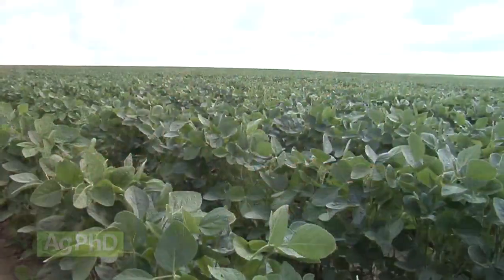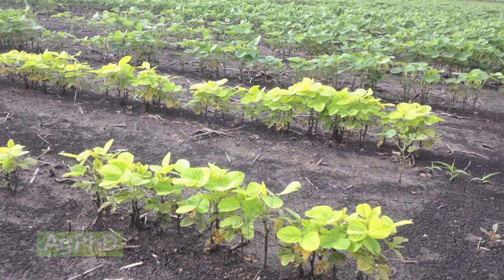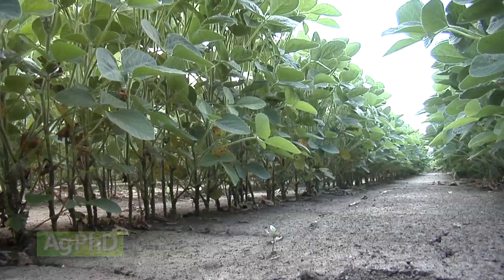Thanks for tuning in to Ag PhD. I'm Brian Hefty, and I'm Darren Hefty. We're out by a cornfield here, but I'm still thinking about next year. This field is going to be soybeans, and one of the things that we'll be watching out for is soybean cyst nematode. We'll talk about what to look for in your fields and what you can do to manage soybean cyst nematode on your farm.